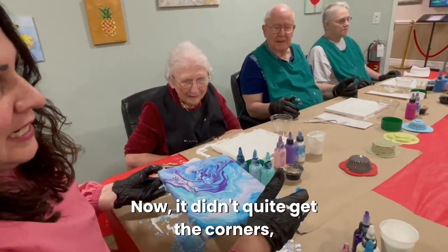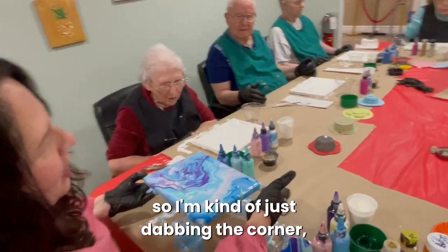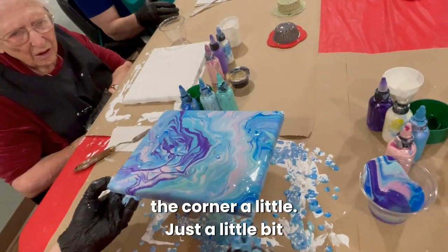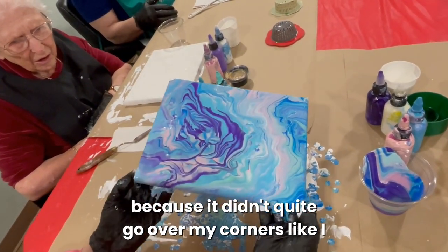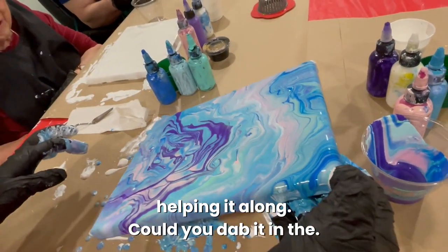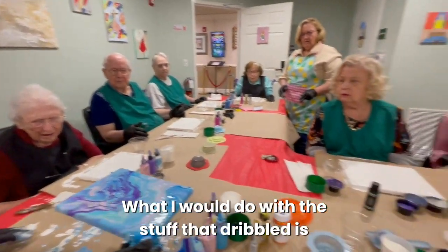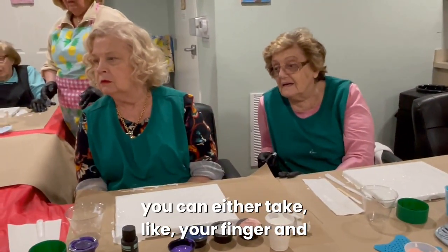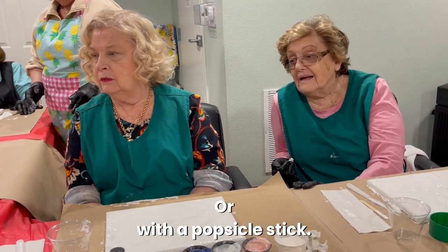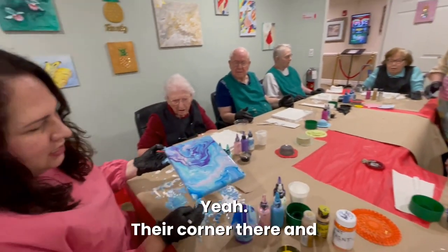It didn't quite get the corners, so I'm just dabbing the corners a little bit — it didn't quite go over my corners like I wanted. With the stuff that dribbled, you can take your finger and let it drip off, or use a popsicle stick. Either way — I use my fingers.